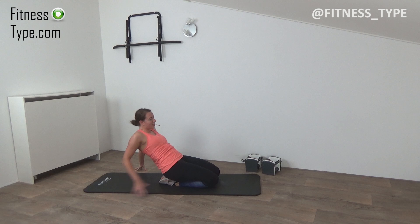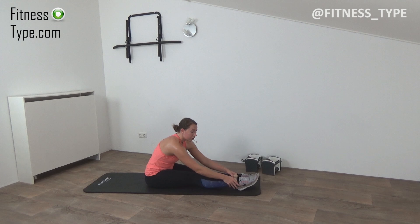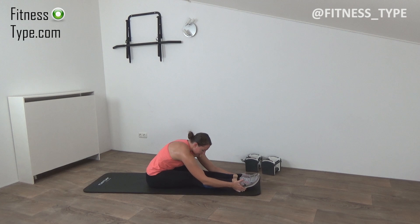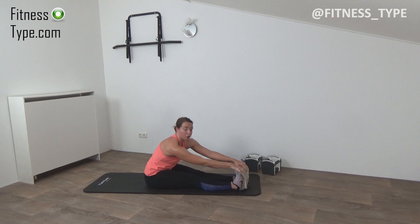Slowly come up. Moving over to the other side for a forward fold — feet are stretched out, lean over and grab your ankles or toes as far as you can. Feel the stretch into your lower back, into the glutes, and of course your hamstrings. Point your toes, and come on up. Grab your toes and pull them back — you can feel the stretch into your calves and your hamstrings more. Pull your toes back, feel the stretch into your calves.